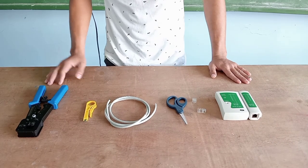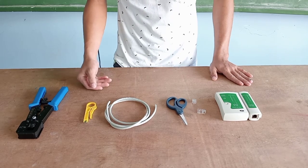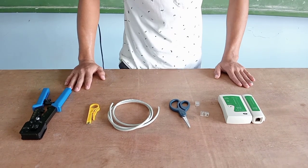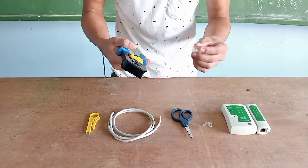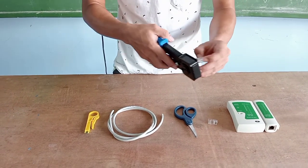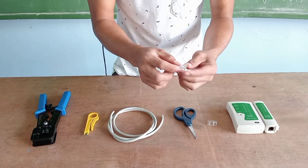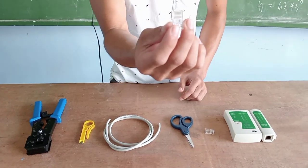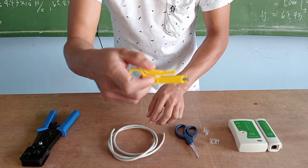I will introduce the different tools and materials, their functions, and how to create the crossover cables — the T568B. First is the crimping tool. The RJ45 will be placed in this slot so that it will be crimped once the wires are already fit into the different slots of the RJ45 pin-out.